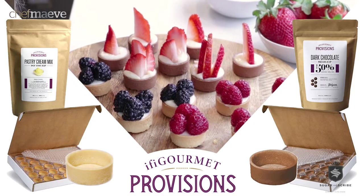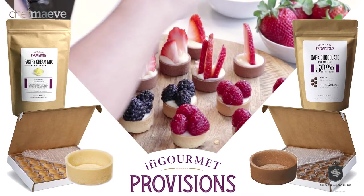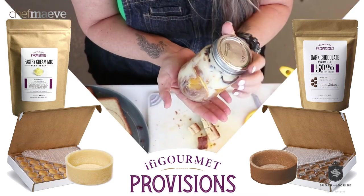These are all for me — I'm not even going to a party! Hi, I'm Chef Maeve and I am here partnering up with Efi Provisions. Super excited to be showing everyone how to make pastries super simple at your house. Efi Provisions has you covered this Easter. Let's get started.